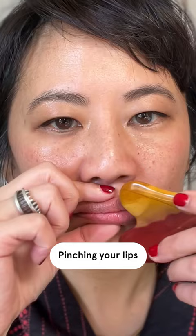For the next minute, sandwich your tool around your lips and stroke all the way up to your cheekbone. Pinching your lips as you do this adds extra fullness.